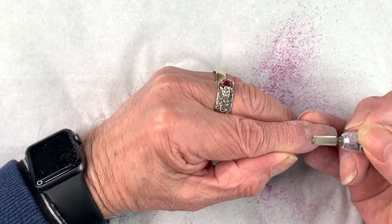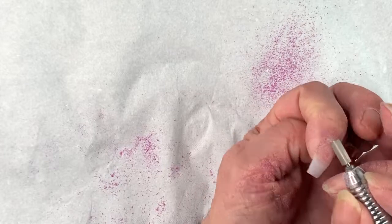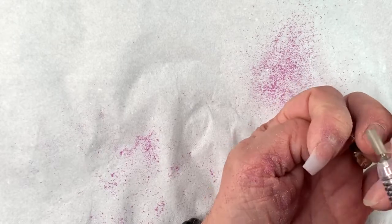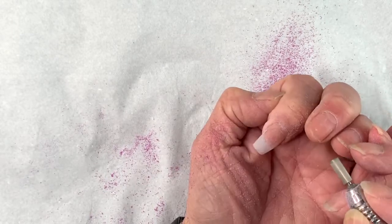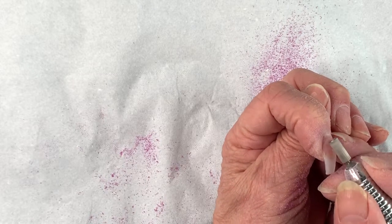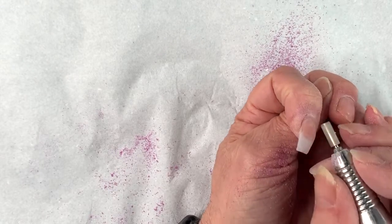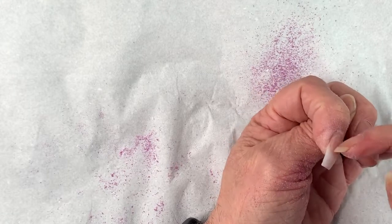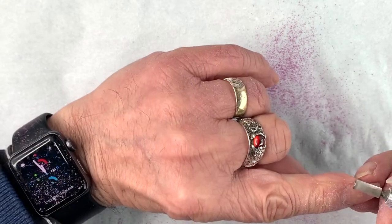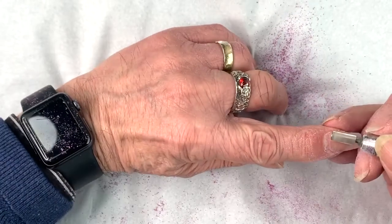I've got to be quite careful as I'm doing this so I'm not filing into my client's nail. So I've blended down the infill line — pretty much there now. If there was a bit of lifting, just work on that section, get it really thin, and then just flick it off.